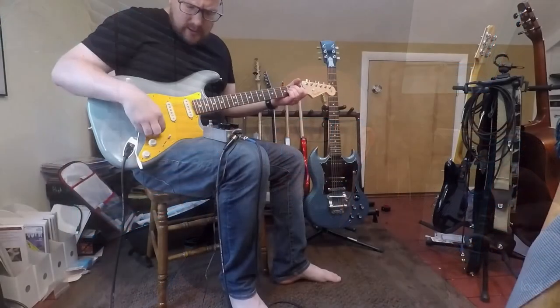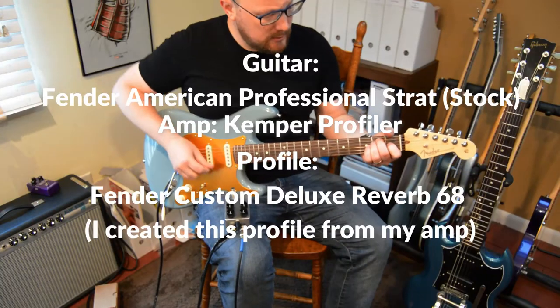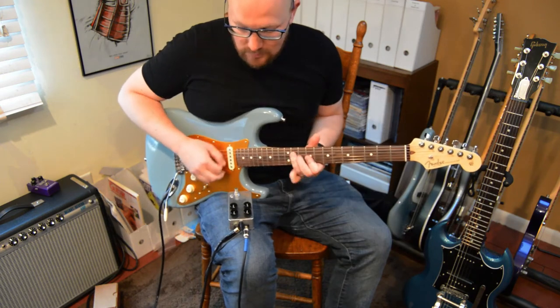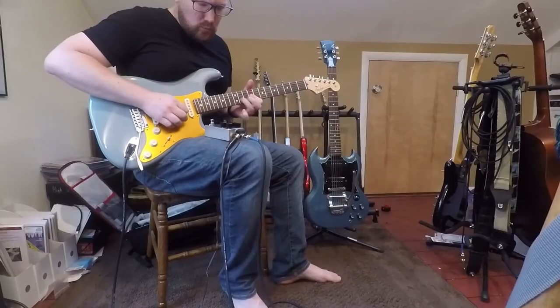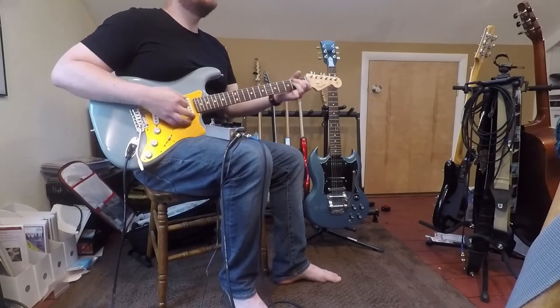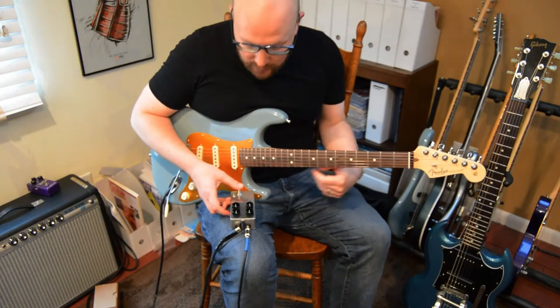So this is my clean tone without the pedal. It's a wonderful tool. Now here's the pedal with everything at 12 o'clock.